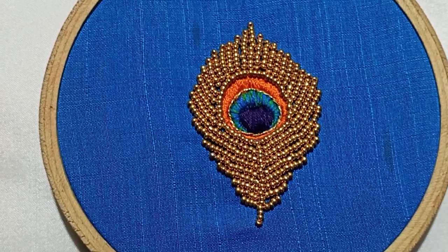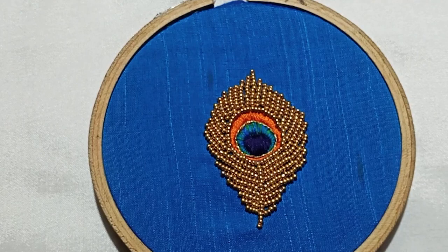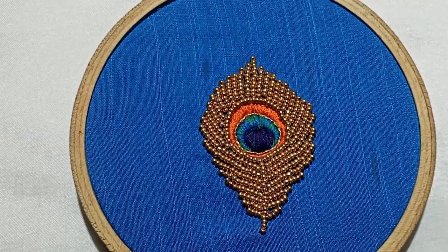Hi Friends! Welcome to Magical Wisdom. I am doing hand embroidery. If you are finished, please like and subscribe to the channel. Please watch the video.